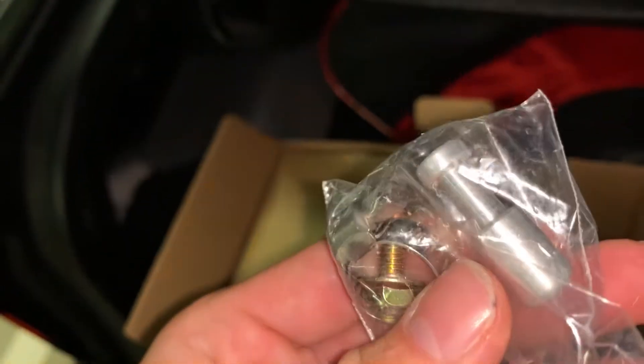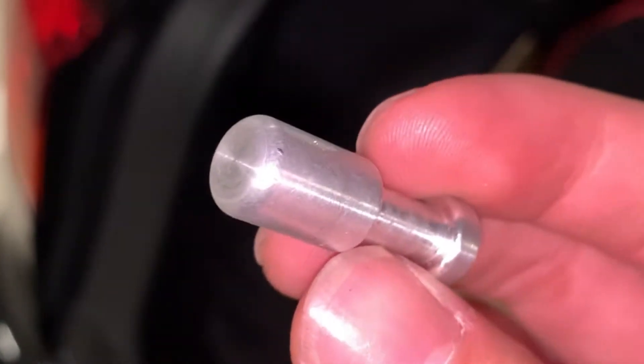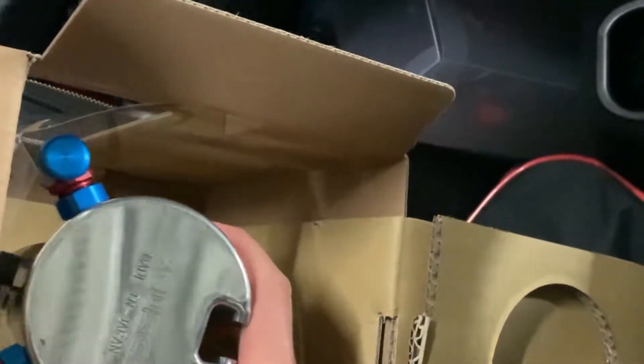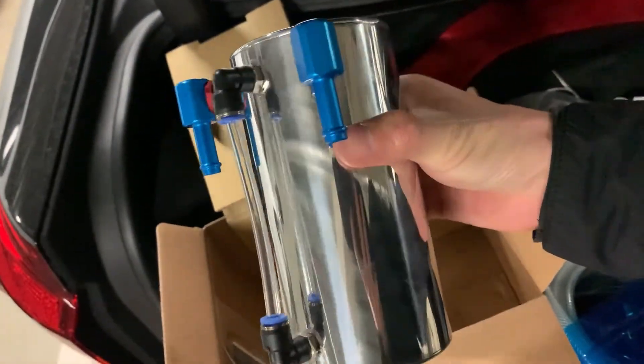I'm not sure what this is — let's have a look. So what do you guys think this thing's function is? The quality is not bad. I can hear something inside. I think both ends can be used for inlet or outlet, so it doesn't matter about the direction.